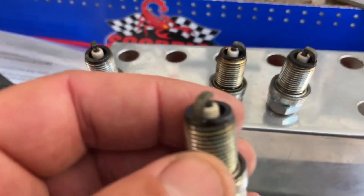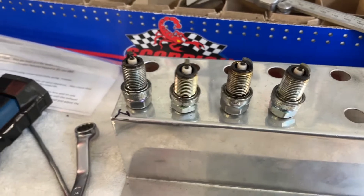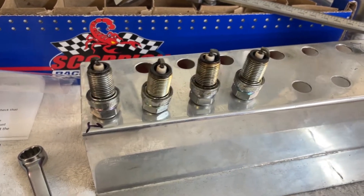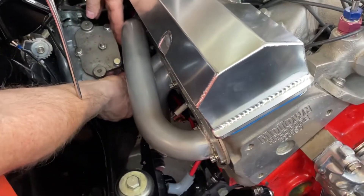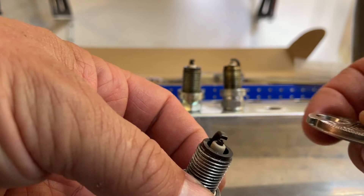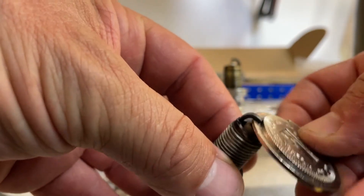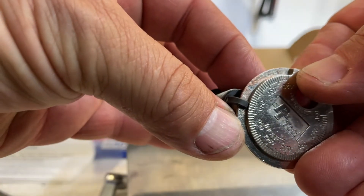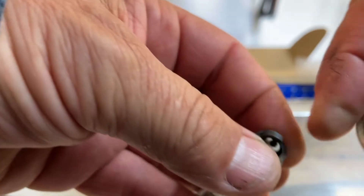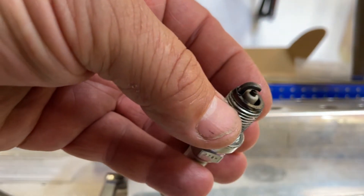Next is putting these spark plugs in — look at this, they burn really nice. I wish they'd burn nice like that in my Trans Am. We're gonna gap them up and chuck them in. I hope Paul's got the other four because there's only four here. For those that don't know how to gap a plug, we're looking at just under 40 thou. We've got this tricky little tool — we're in between 35 and 40 thou, which is good enough.